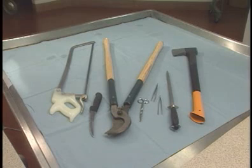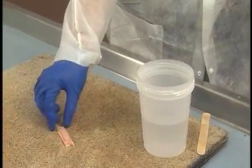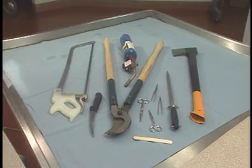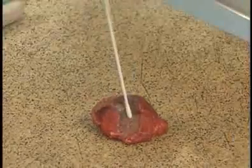Thumb forceps and surgical scissors are optional items that some veterinarians find helpful in trimming small pieces of tissue. A flat wooden stick, such as a tongue depressor, should be included in your supplies for submitting samples of muscle and nerve for histology. A small propane torch and metal spatula are also recommended for searing tissues to collect aerobic and anaerobic bacteriology samples.